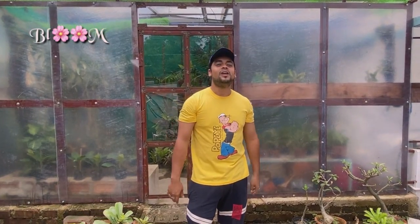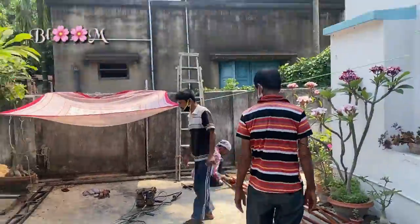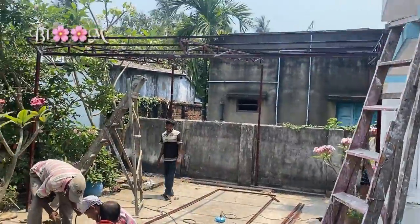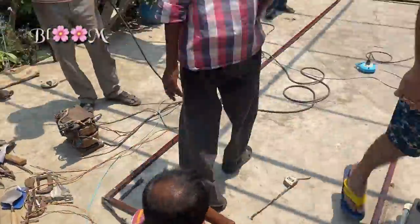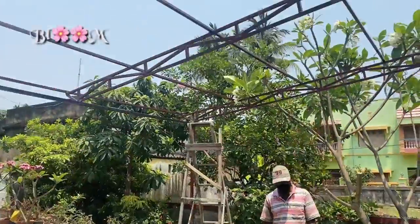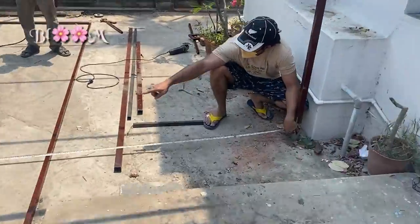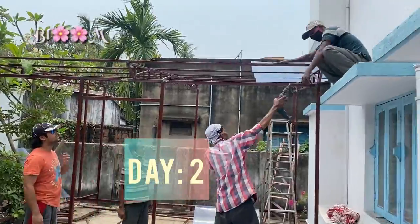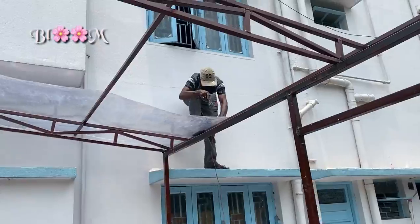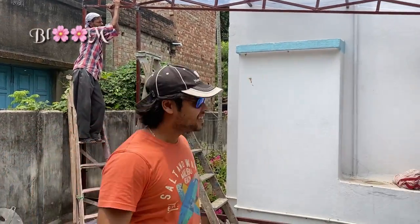Hello everyone, welcome to Bloom. Today I'm going to share my experience of making my dream greenhouse. First, we need to select a spot where you will get the eastern sun, ample winds, and open space for structures. I chose square bar for the frame, and for the roofing I chose a four-piece design.